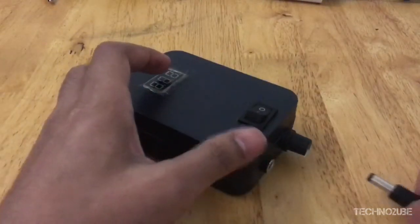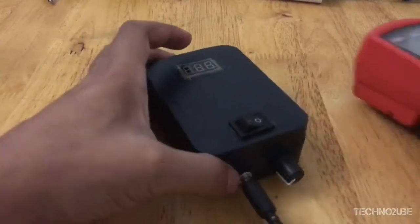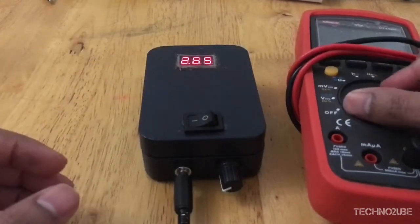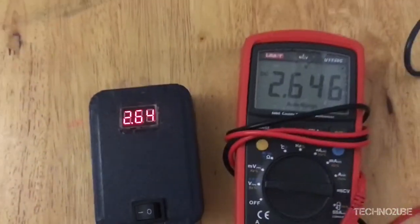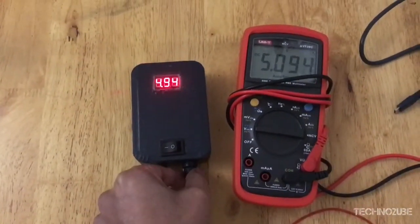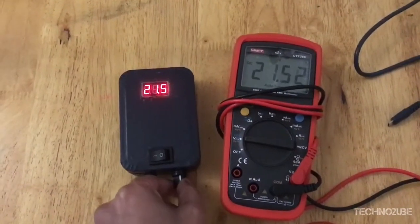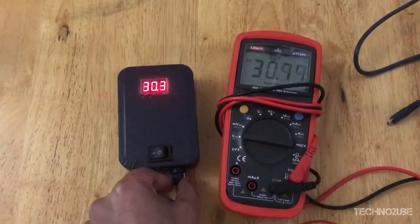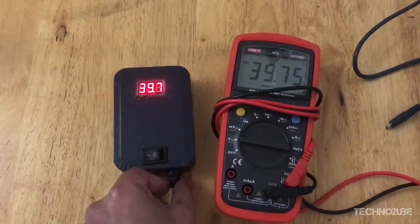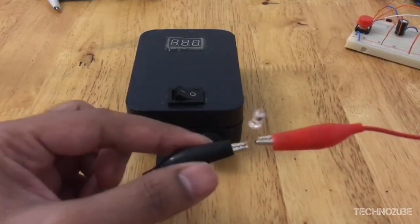Now I'll show you the accuracy of the output, so I'm going to plug this into my multimeter. There you go, it goes all the way up to 40 volts.